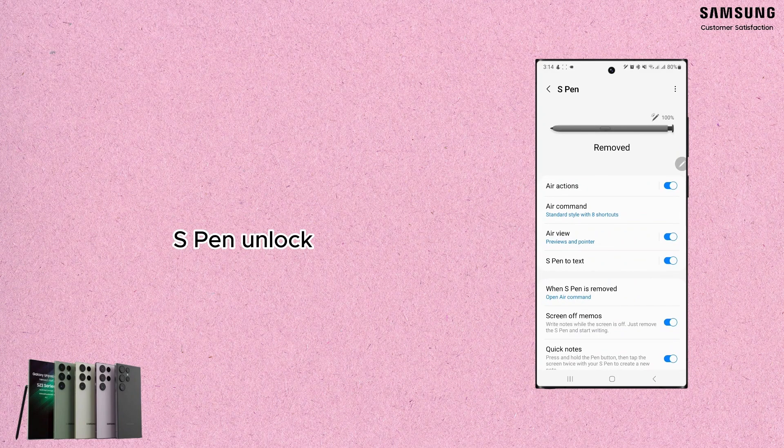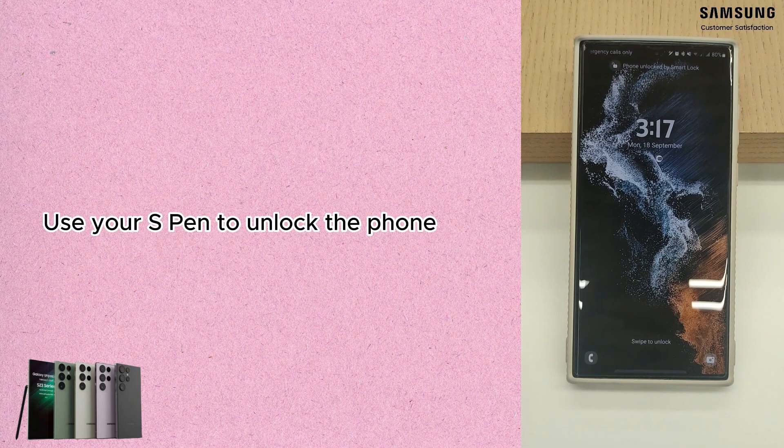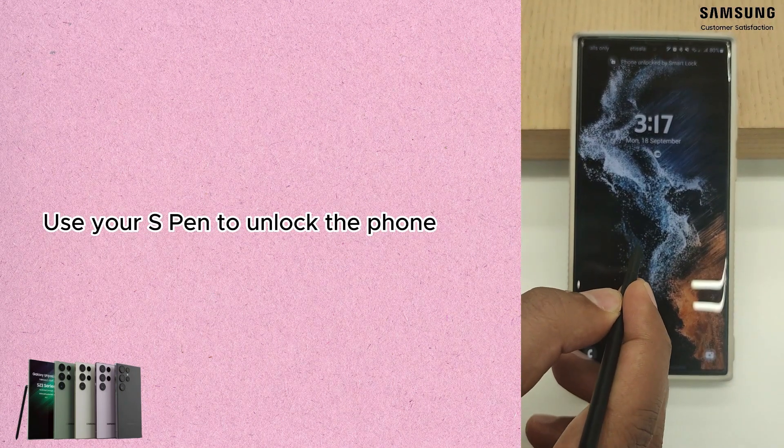The last feature in this video is the S Pen Unlock. What you need to do is activate the option from settings, and you can unlock your phone using your S Pen button.